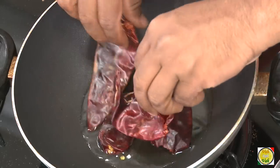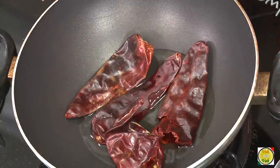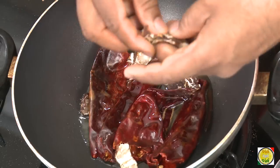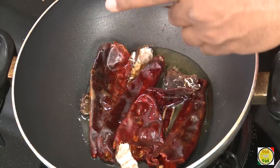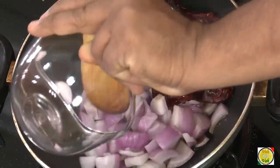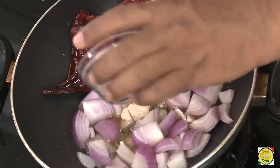Sometimes you see onion chutney with a yellowish color, sometimes a red color — that is because of the kind of red chillies you use. Here I am adding red chillies that are going to give a nice color. Add some dry tamarind, just a few pieces, to give some sourness to this chutney. Then add onion and also a pinch of hing — if you like the flavor of hing add it, otherwise you can skip it.